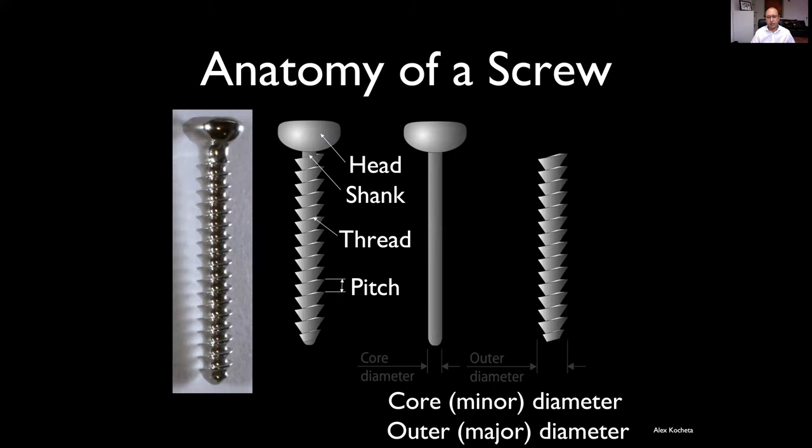The important thing to know is about the core diameter and the outer diameter of screws. You select your drill on the core diameter. So for example, a 1.5 millimetre screw may have a core diameter of 1.1 millimetres, and therefore you'll need a 1.1 millimetre drill. Otherwise, you drill out all the material available for the screw thread to grip into.